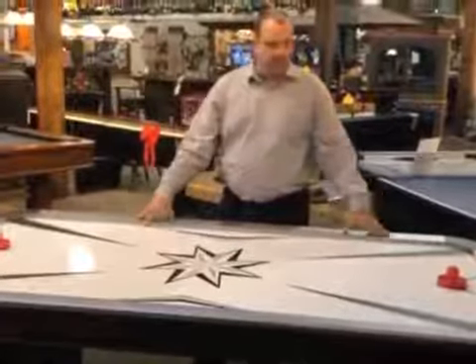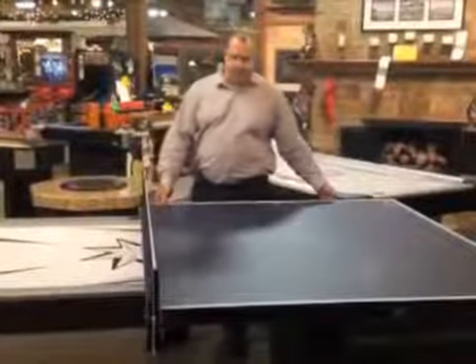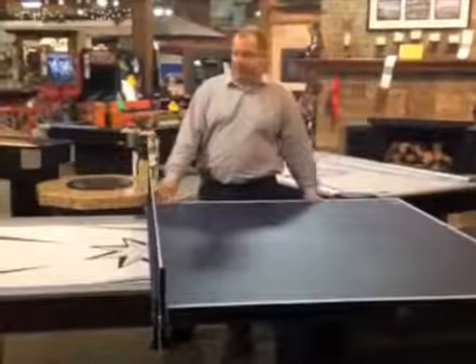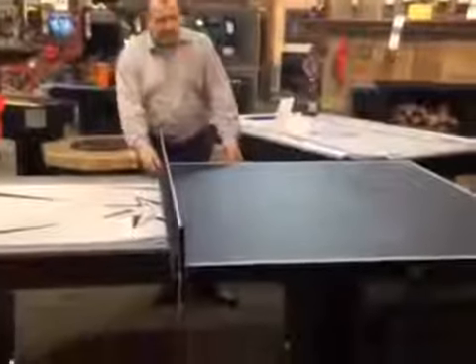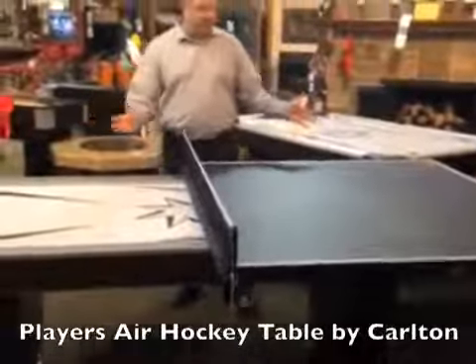This is the 7-foot Carlton Players. The optional ping pong conversion top that you can get for the Carlton Players Air Hockey Table allows for a flush fit right on the rail, allowing for two games in one area.